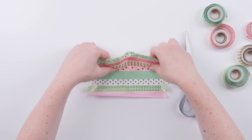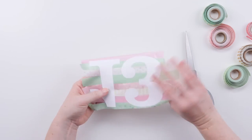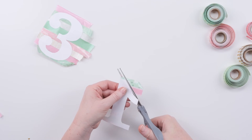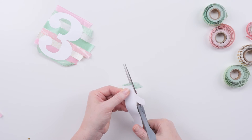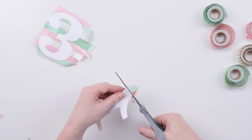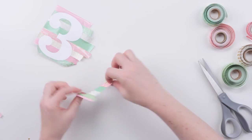Okay, so our washi tape is all done and the next step is to peel it off the table and cut the excess off — just cut around the letter where the washi tape is sticking out. It's very satisfying when you flip it over and you see it. It's all done!